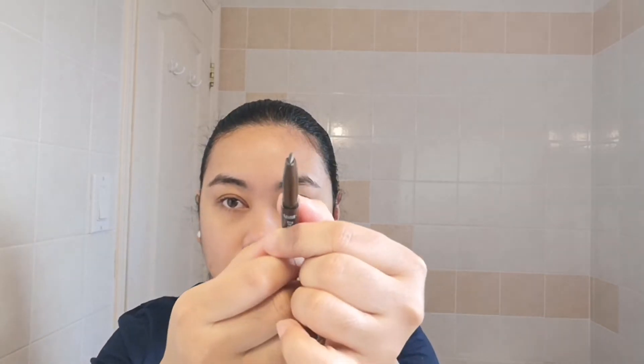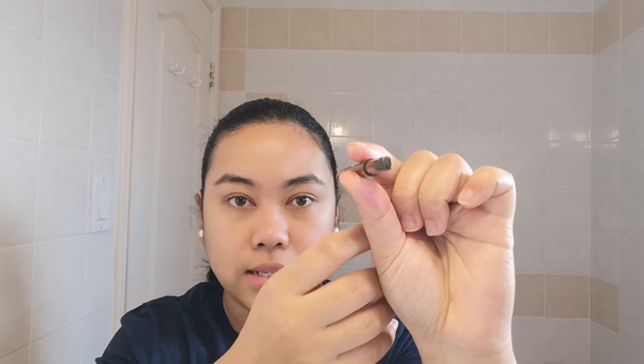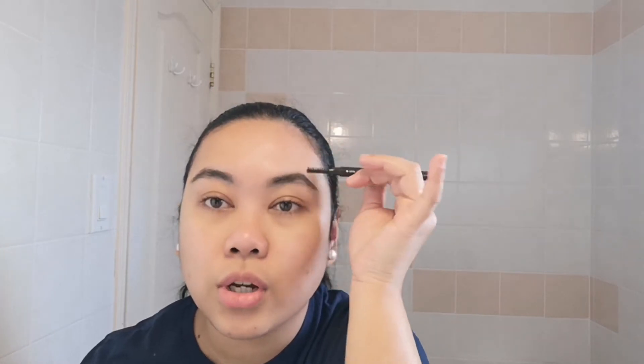The product has two ends: one with a spoolie and the other with an angled pencil. What I do is I brush through my brow hairs upwards and then sideways towards the end, and just try to shape them a bit.